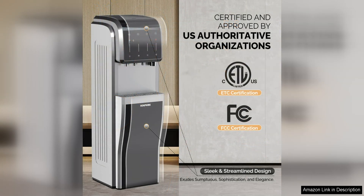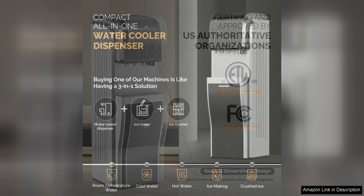The dispenser is easy to use, with simple push-button controls for dispensing water at the desired temperature. The LED display makes it easy to see the current settings and adjust them as needed.